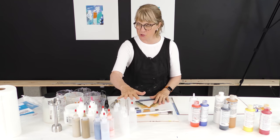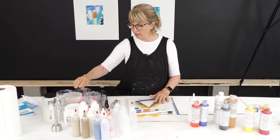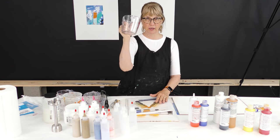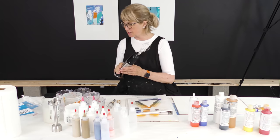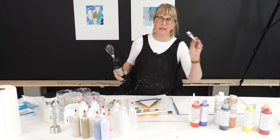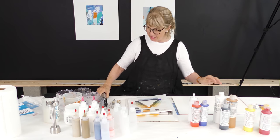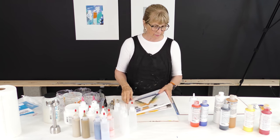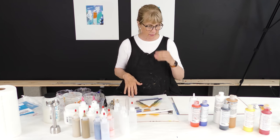Let me show you everything. I've got the squeeze bottles, I've got gloss medium, I've got some water. I have five plastic two-cup measuring cups, and I have this mixer tool - you can use this with the heavy bodied paint. If you have fluid paint, I just use a whisk, a regular kitchen whisk. I also have my palette - just a big piece of white palette so if anything falls, it lands on the palette.